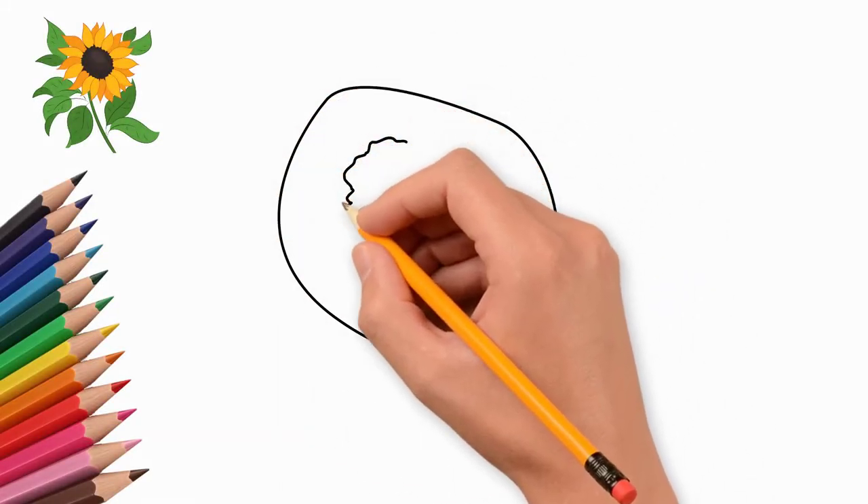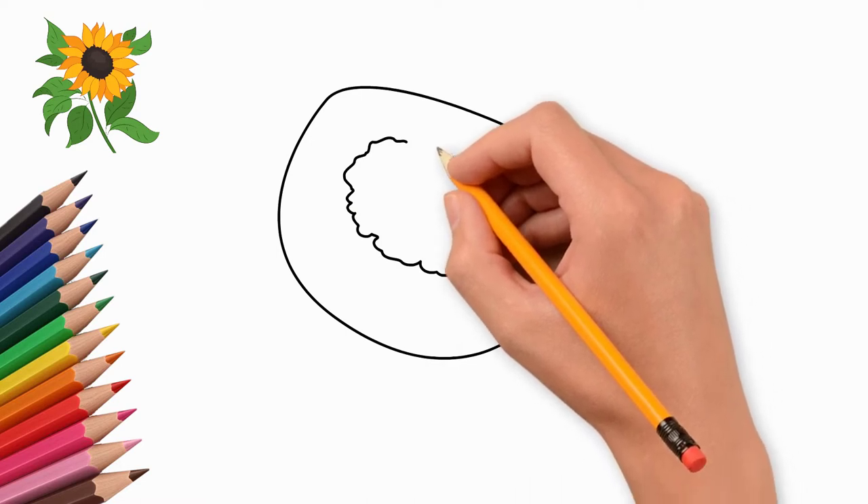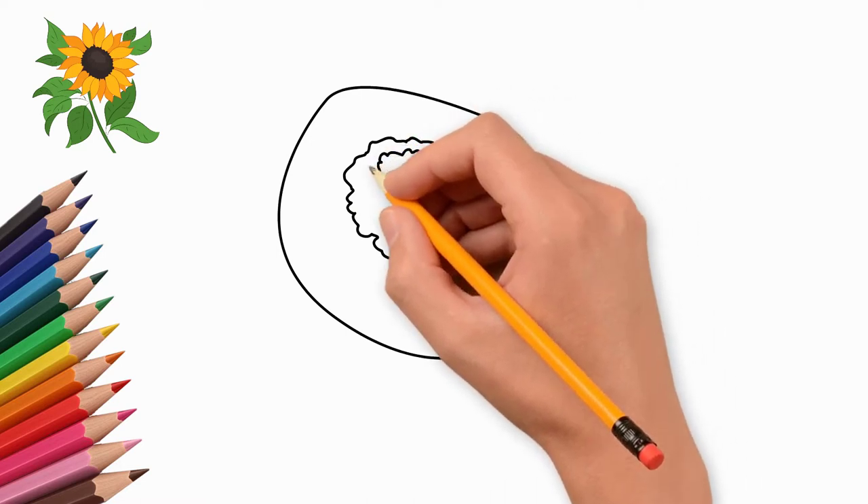How to draw a beautiful sunflower. Let me tell you kids how to draw a sunflower. First, draw a large oval — it will be the head of a sunflower.